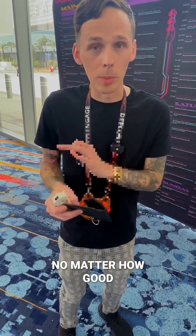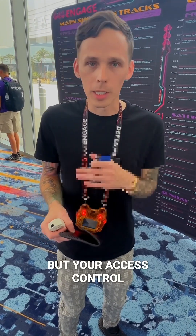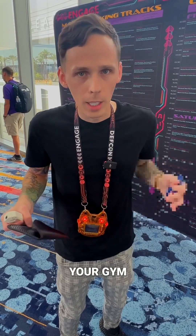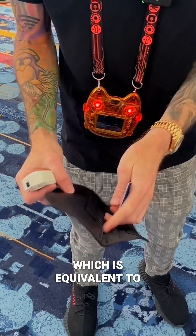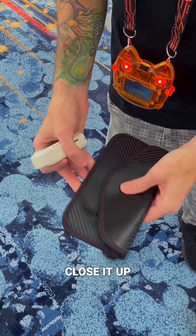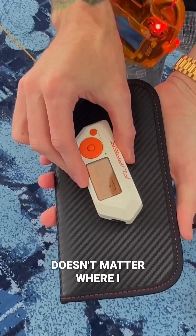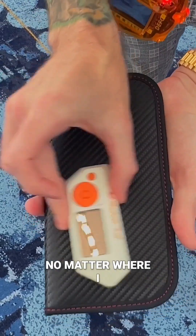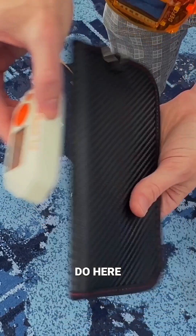No matter how good the device is, it won't have the ability to read not only your credit cards, but your access control fobs for your house, your pool, your gym — whatever you're using, RFID or NFC. When I put this card in this bag, which is equivalent to one single sheet of aluminum foil, close it up and click read — it doesn't matter where I do it. You see that light's blue, it's not turning green. No matter where I run it, it's not going to read the card.